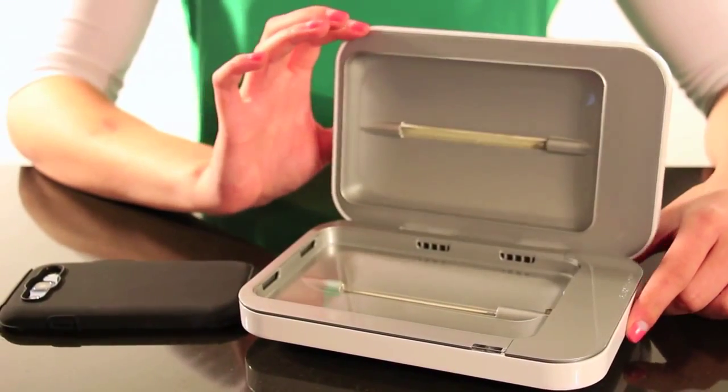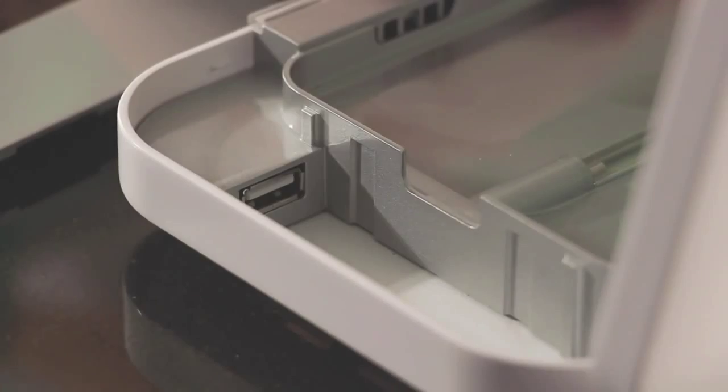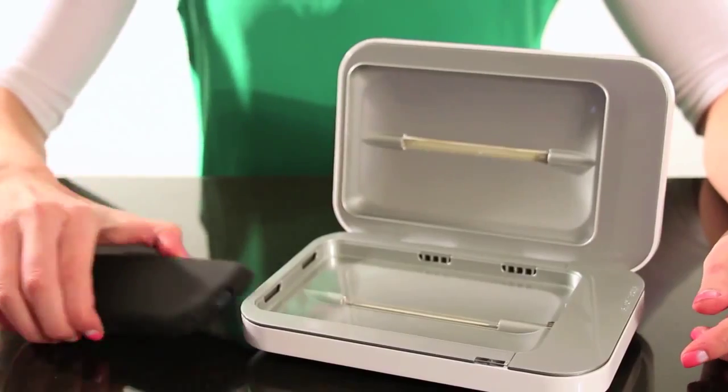Inside you'll find two germicidal UV lights, special UV transparent glass, a USB charging compartment, and enough space for even the largest smartphones.